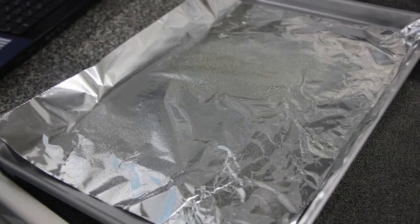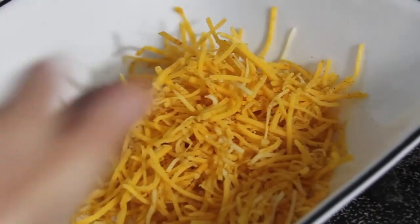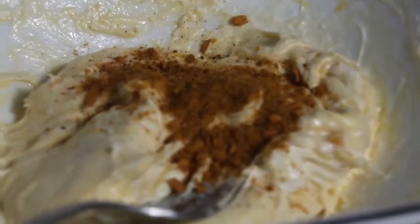Preheat oven to 375 and line a cookie sheet with foil. Place cream cheese and half a cup of Mexican cheese in a small bowl and microwave for about 30 seconds to soften. Add the taco seasoning mix, salsa, and chicken to the cheese mixture and stir until combined.